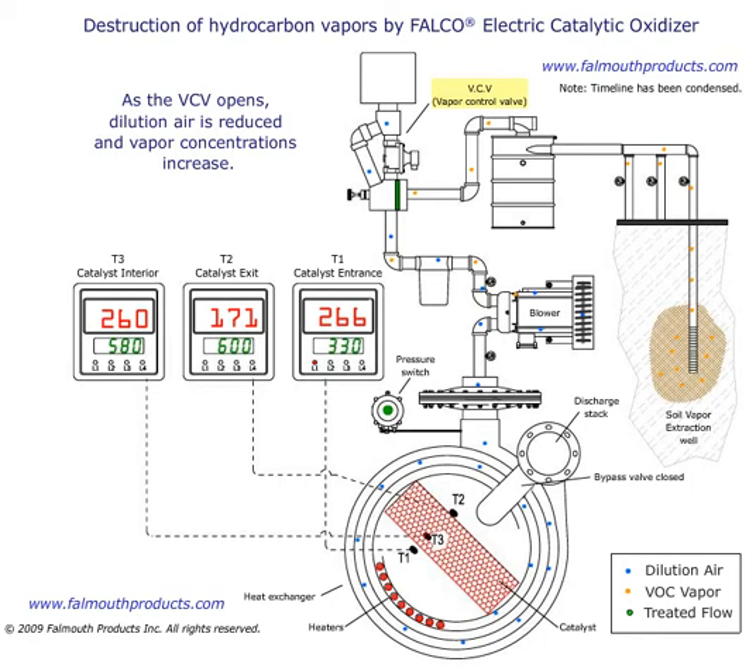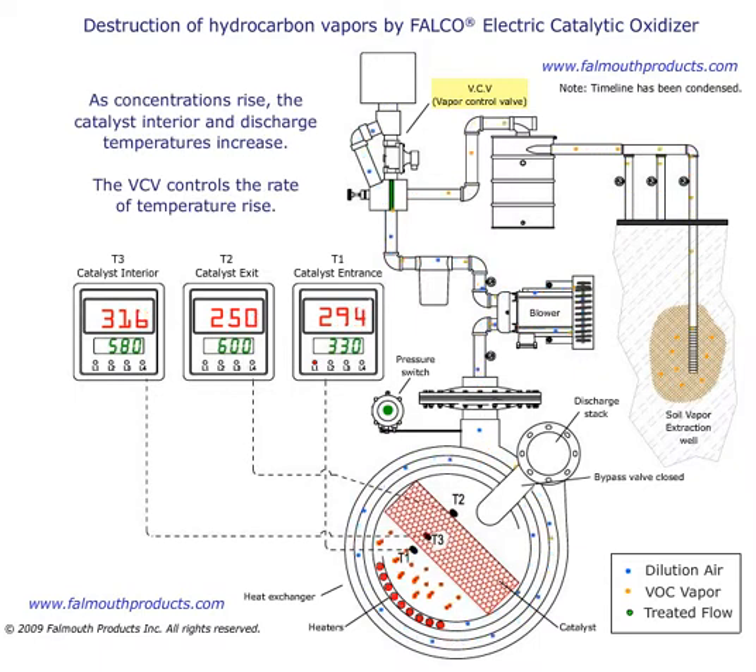As the VCV opens, dilution air is reduced and vapor concentrations increase. As concentrations rise, the catalyst interior and discharge temperatures increase. The VCV controls this rate of temperature rise.